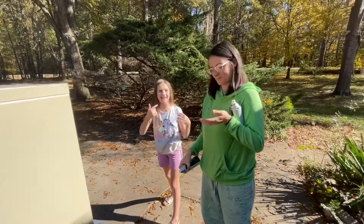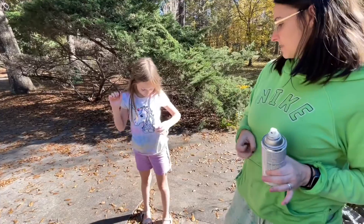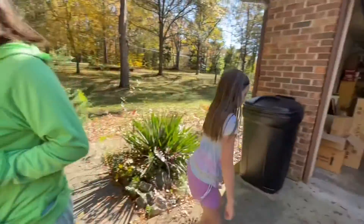Oh look — you're totally black! Look at her. Do you want to change into clothes that you don't care about? Wait, I never knew we were going to be doing this. You didn't know we were going to be spray-painting?